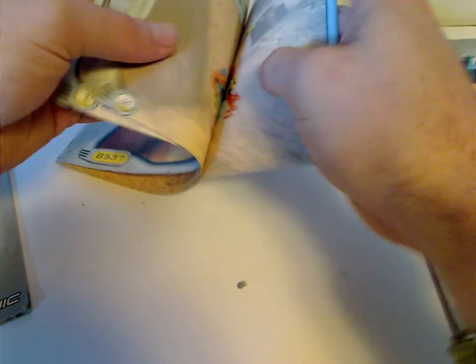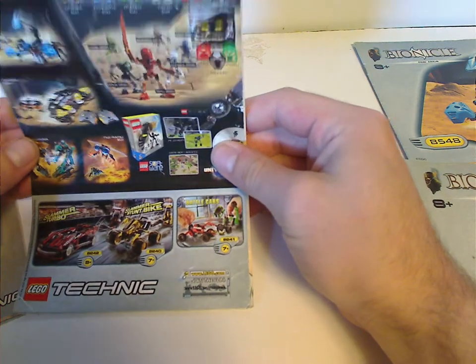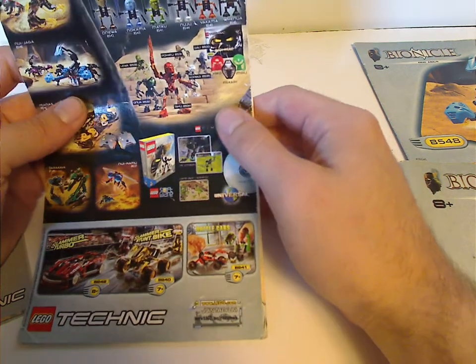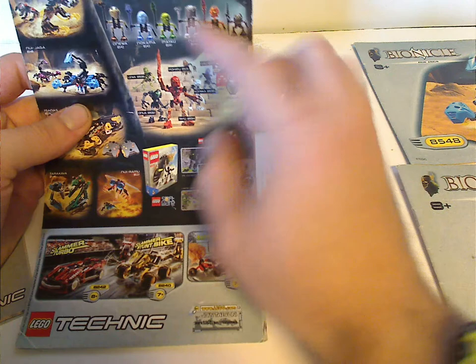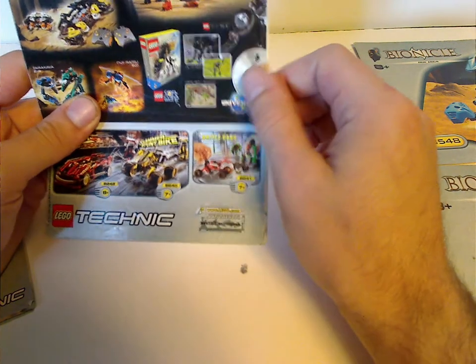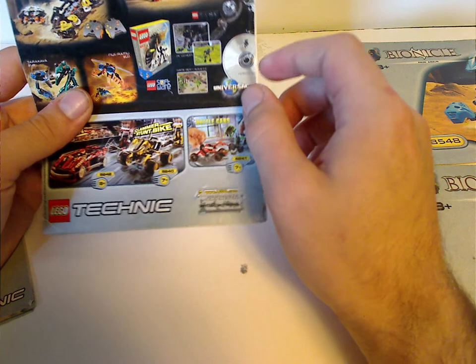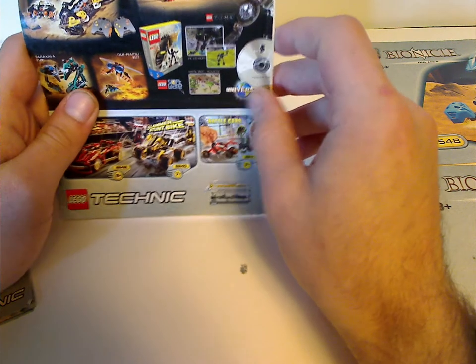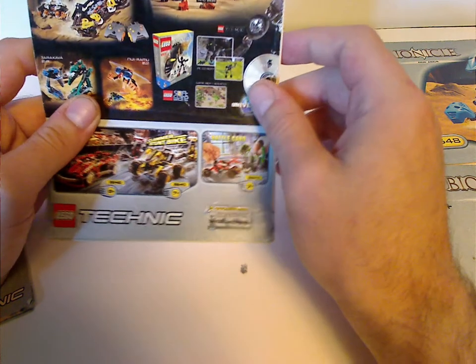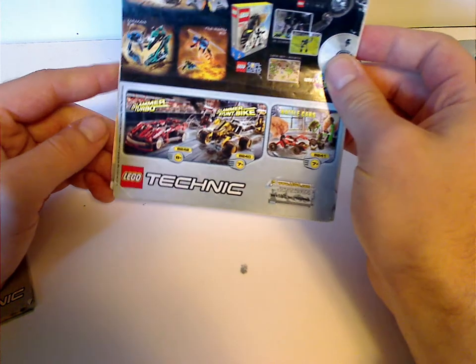It's the one with all the combiner model instructions, and there's the finished combiner — the Nui-Koken. On the back, an ad for all sets, like all the Rahi, the Toa Mata mask packs, and all the Turaga, and also some game which I hear never came to be — at least at the time of this recording. Some fans might be redoing it and it'll be put out later this year, and if that's true, tell me in the comments.